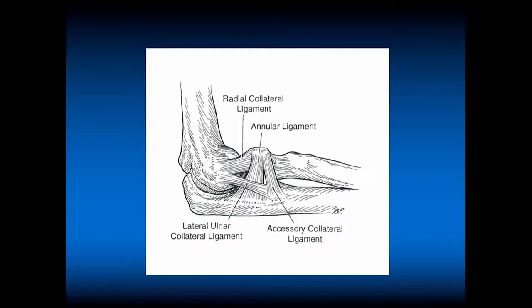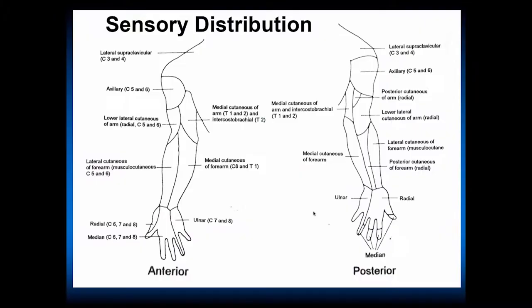This is the lateral aspect of the elbow with the very important radial collateral ligament. Posterior lateral instability of the elbow can occur, usually with multidirectional instability patients or following fracture-dislocation of the elbow. Here are the radial collateral ligament, the lateral ulnar collateral ligament, the accessory collateral ligament, and the annular ligament, which stabilizes the radial head.